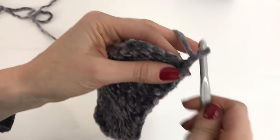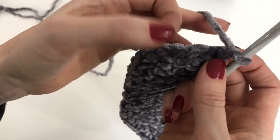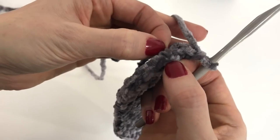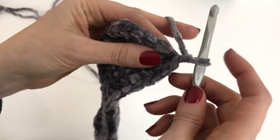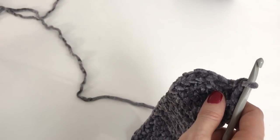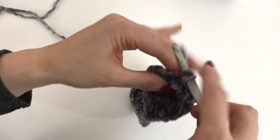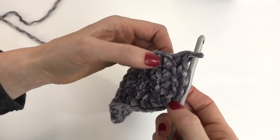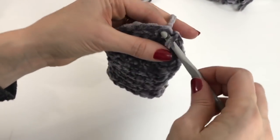Now we'll chain one and work in the back loops. Because this yarn is furry and it's kind of hard to see the stitch, you can check out my tutorial on working in the back loop. The loop closest to you is the front loop, and the loop farthest from you is the back loop. Work in the back loop all the way around — you should have 50 stitches for size 2-3. I've worked around 50 stitches and I'm slip stitching into that first single crochet to join.